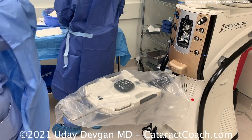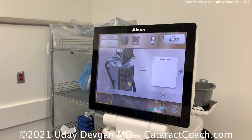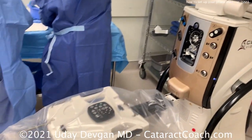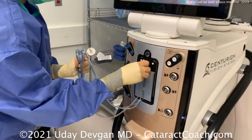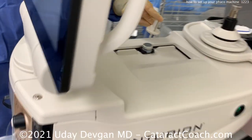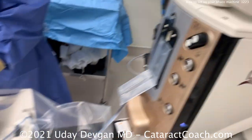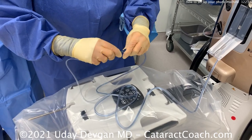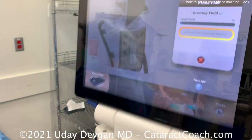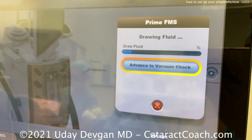Now we've got to get the cartridge and install it, then plug in through the infusion line. The machine is very simple — it gives you direct instructions on the screen telling you how to do it. Place that cartridge in there sterilely; don't contaminate your hands. Then we can place that connection to the inflow fluid. These two here are connected together, with instructions right on the machine. Using the remote control, you can advance to the next step — it says it's drawing in fluid, getting fluid through the line, making sure there's no air in the lines.